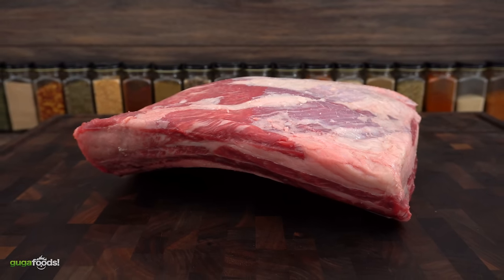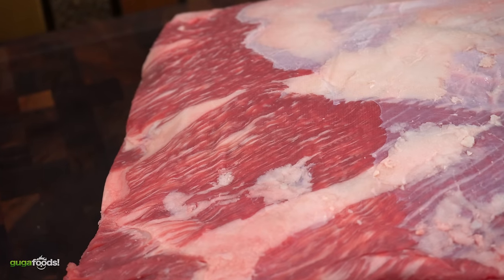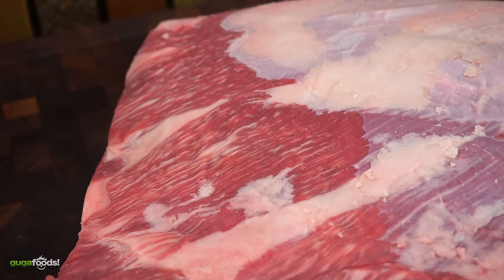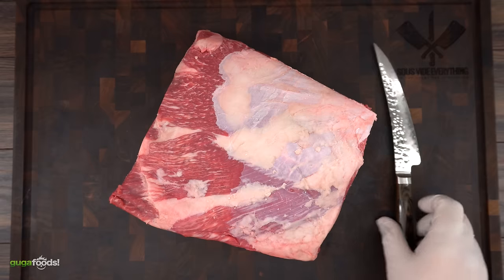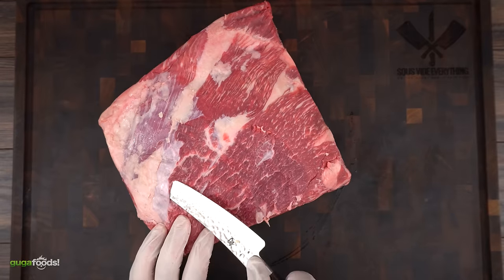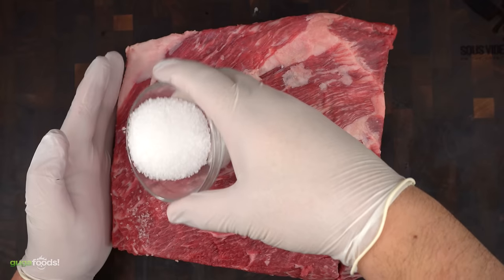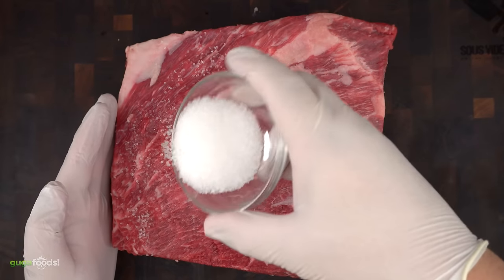For today's cook I'm going to be using this beautiful short rib. It has an incredible marbling. The first thing I like to do is remove the fat cap. I'm seasoning with salt and letting it dry brine overnight in my refrigerator.